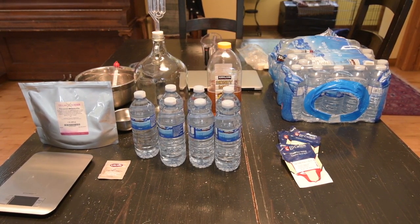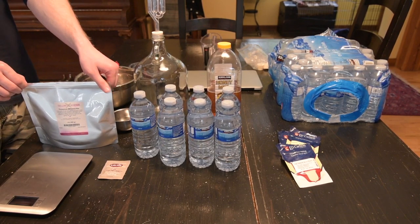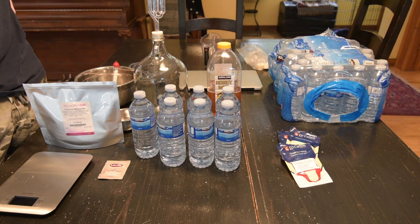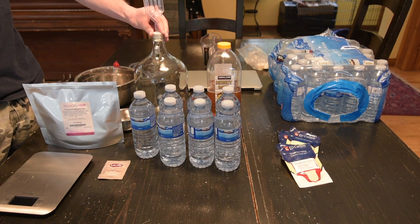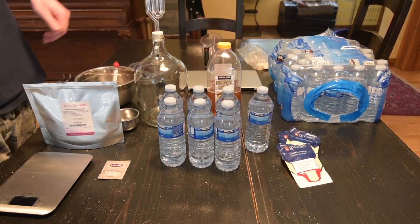Hello everyone. I haven't uploaded to this channel in years, but I find myself with an abundance of time on my hands, so I was going to provide a short tutorial for brewing mead at home. This is in no way an in-depth tutorial — this is only my second time doing it. I thought I would outline the basics for anybody wanting to start at home, and any trials or tribulations I've had that may be helpful to you.